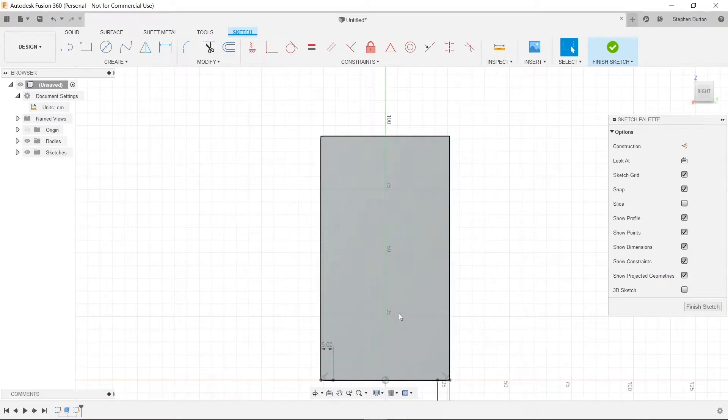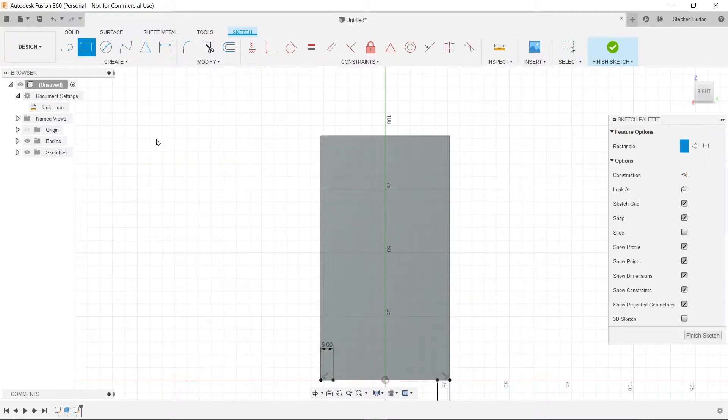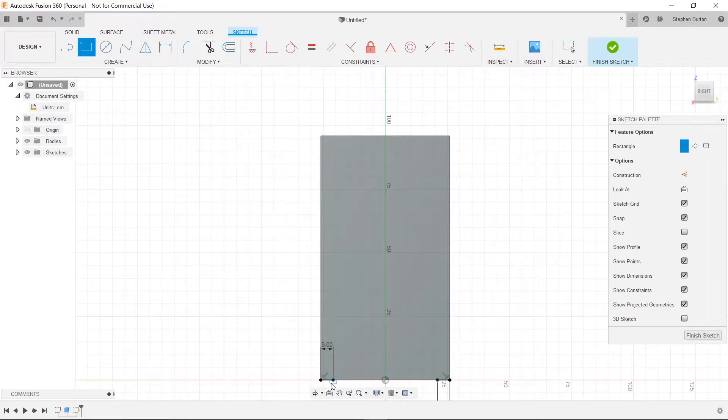We said we want to make the legs 41 centimeters tall. So press S, choose our two-point rectangle. Click on the corner, and drag over — put our mouse over this dot and highlight it for a second so it snaps. You'll notice it snaps when we go close. The only measurement we have to worry about is the height, so we'll type 41 and press enter. Now we've got our nice little rectangle.